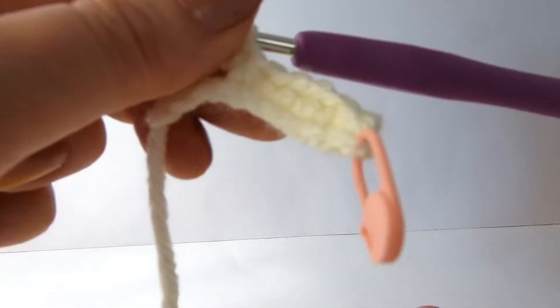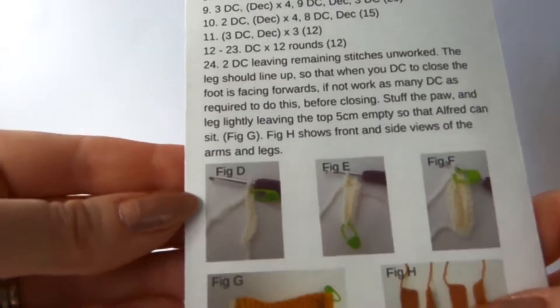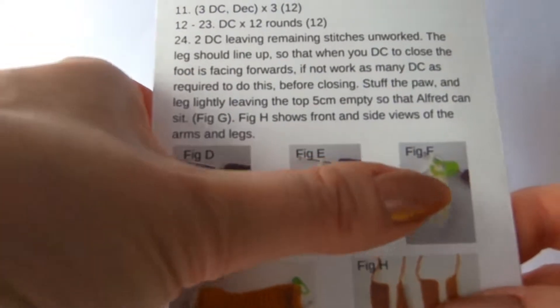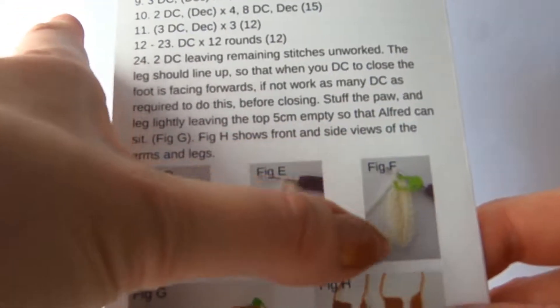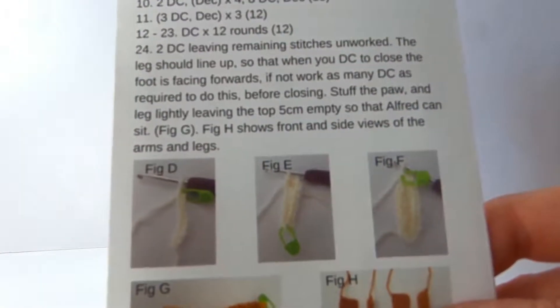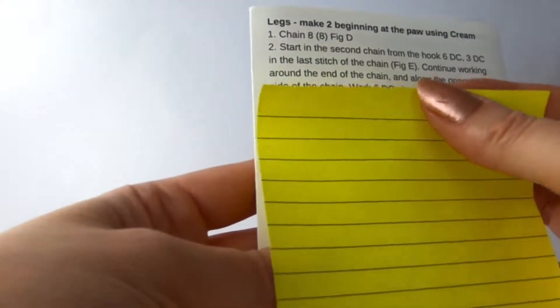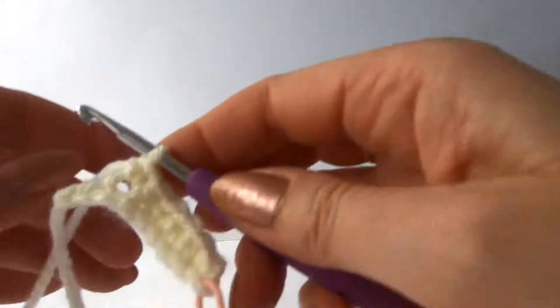And there are some helpful photographs on the leaflet which I will show you. That shows the initial chain, then it shows working down one side - so it's upside down - so we worked down one side. And then the next picture shows back up to the marker again - we've worked in a complete circle. So it just helps you visually to see how that works.